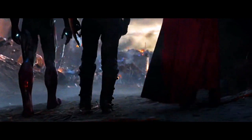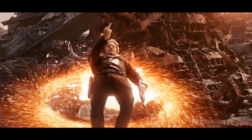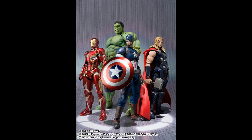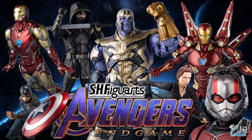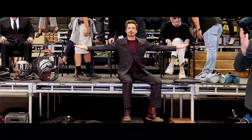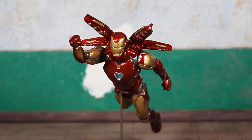From Avengers: Infinity War through Endgame, we got some of the most epic storytelling from the comic book genre ever — shitting on DC. They hit us with a multitude of figures based on the characters from these movies over the past 10 years. Iron Man being one of the most integral parts of the story and one of the most popular characters, of course he had a lot of figures.